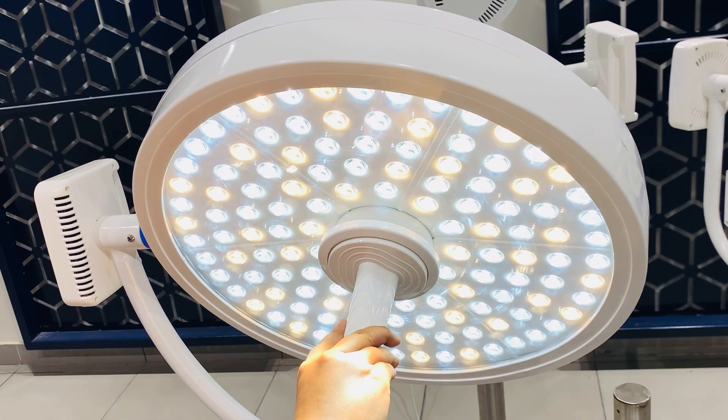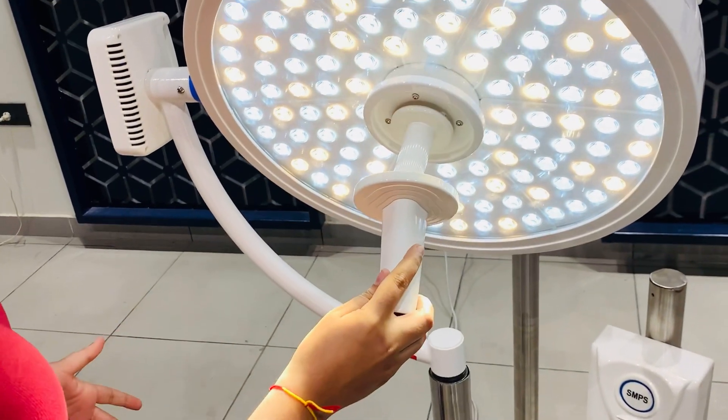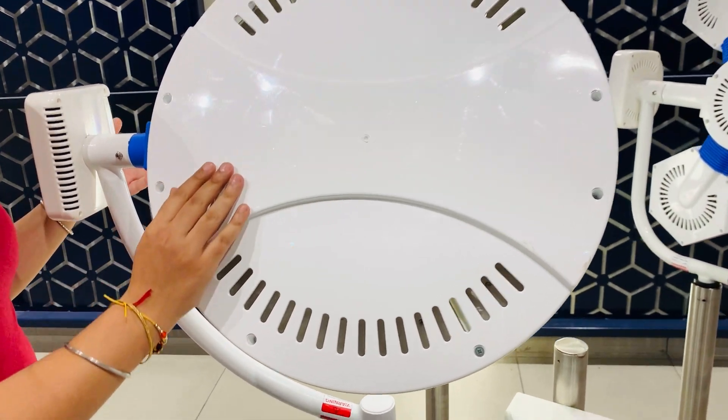This sterilizable handle is easily removable. On the back side of the dome, we have provided a European design for the heat ventilation.